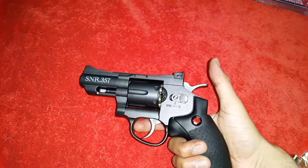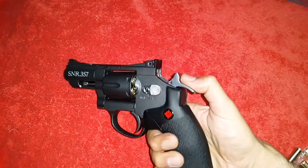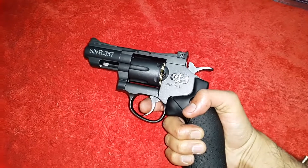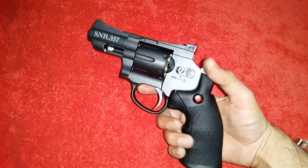It is both double action and single action. You can just pull the trigger and shoot, or you can cock it first and then press the trigger. So let's shoot.